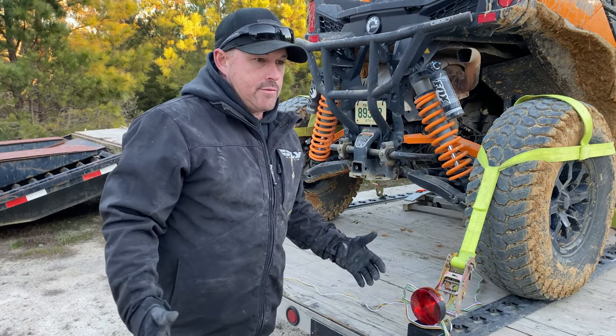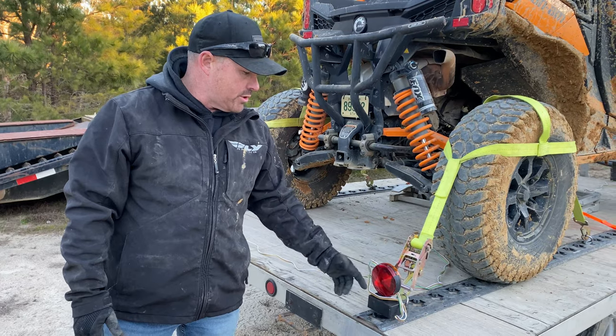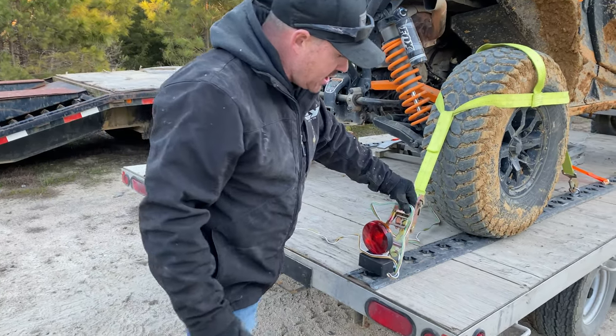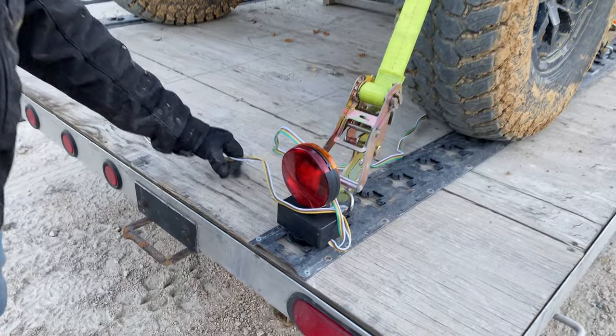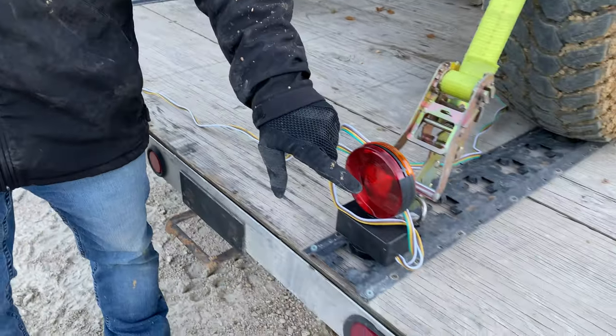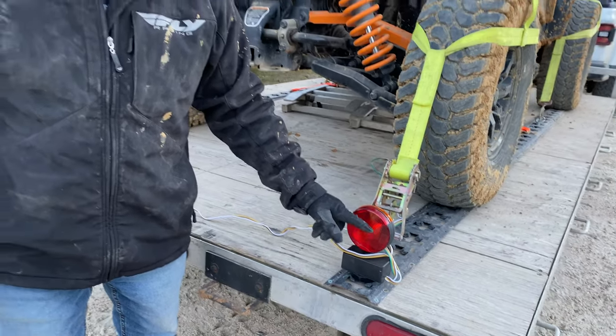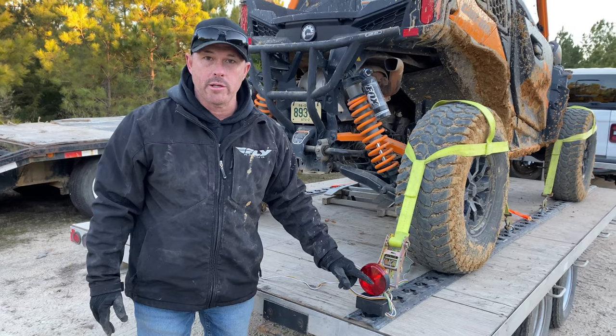I didn't want to drive seven hours here to South Carolina with my lights not working. So I grabbed these, put them on, and they're super easy. You just put them on and these wires go to your lights. I put them on so that the red is facing out, not the amber. Even when you do turn signals it's going to be red, and when you do brake lights it's going to be red.